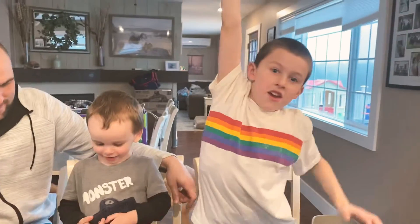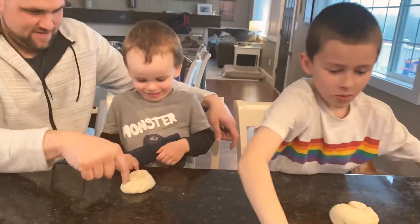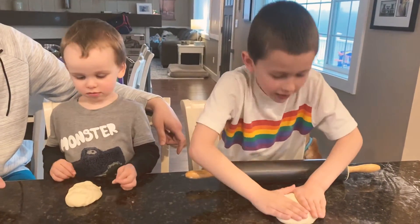One, two, three, splat! One, two, three — I'm gonna roll you over until you look like a donut.